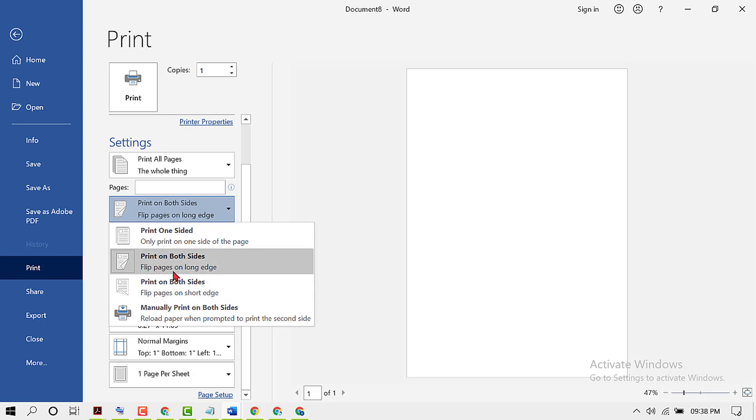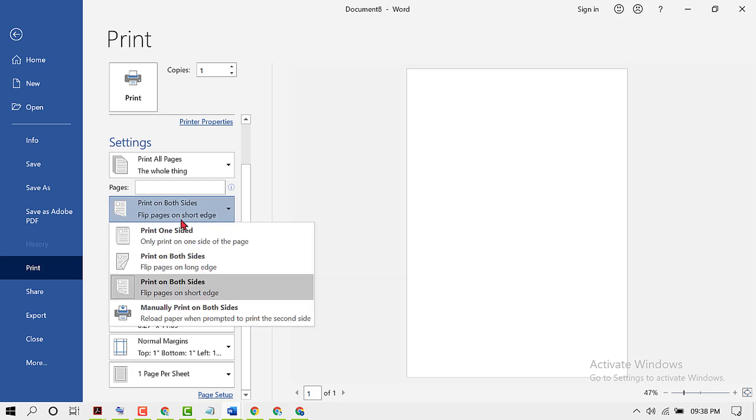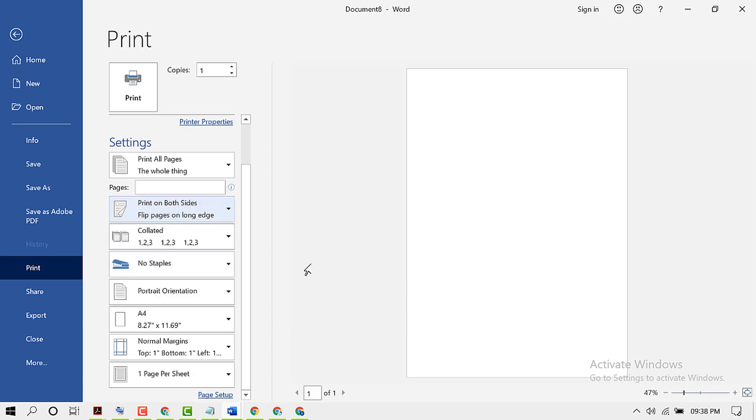So flip pages on long edge and flip pages on short edge. Select any option, long edge or short edge. Now click on Print.